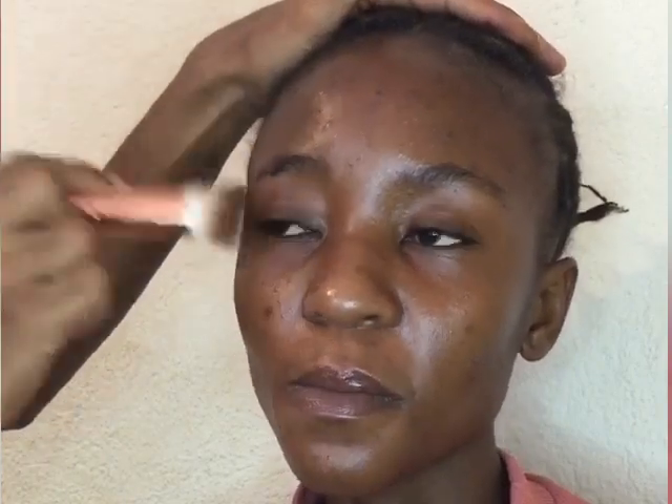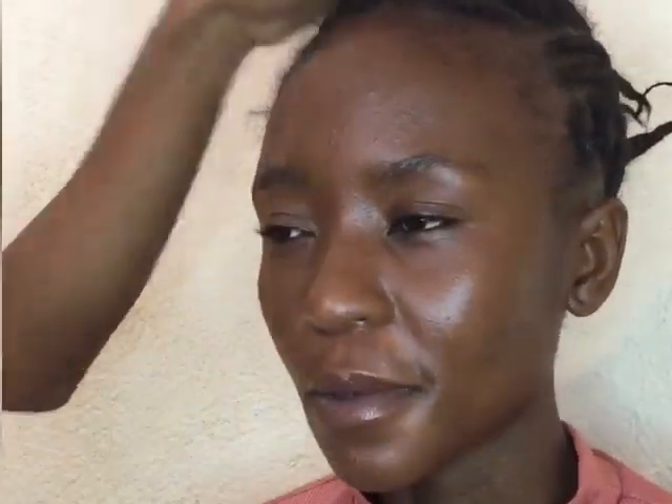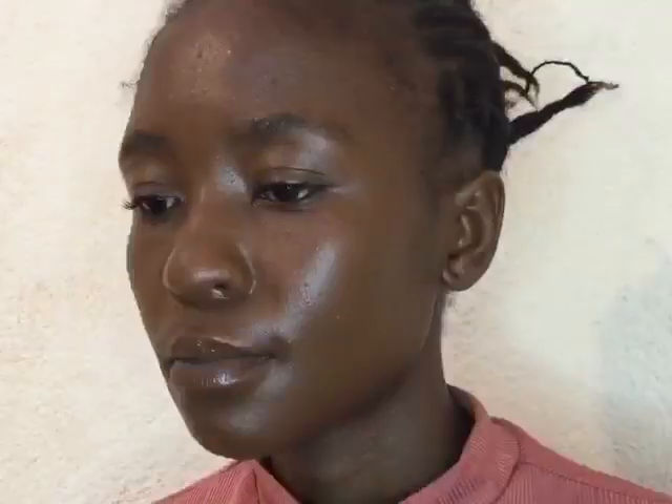I'm going to start the foundation process. I already prepped the skin and moisturized it off camera. I'm going to take the Maybelline New York Fit Me Matte and Poreless Normal to Oily Skin with Clay in the shade 364 Deep Bronze. I'm going to use my brush to distribute the product all over the face, then take the beauty blender and start to pat the foundation onto the skin.